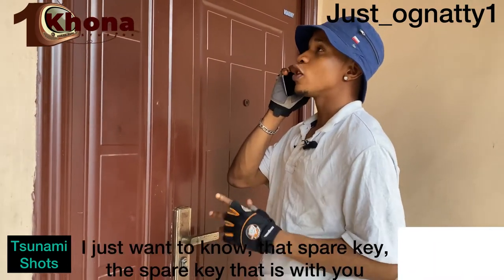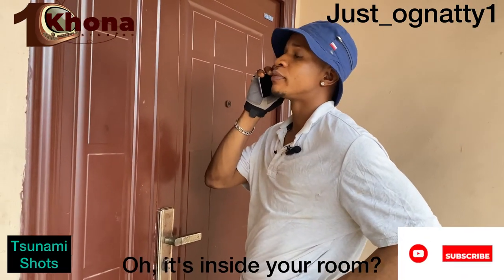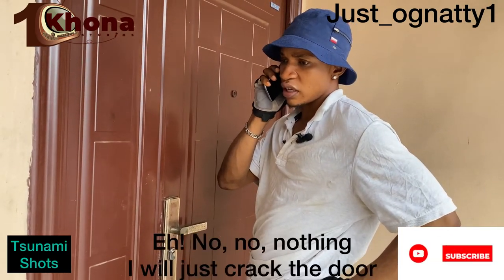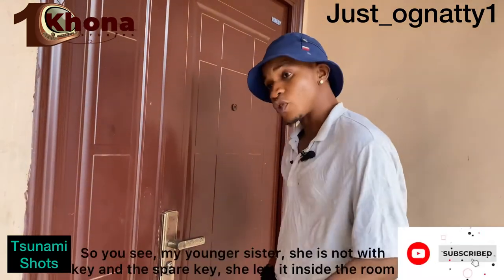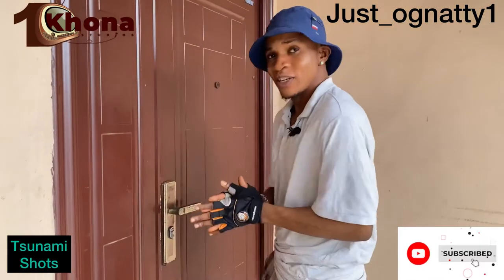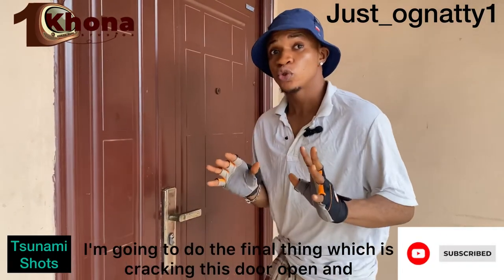'Oh, it's inside your room.' No no — the spare key is with me. I hid it inside the wardrobe, inside my wardrobe. Nothing, I'll just crack the door, nothing will happen to the door. So my younger sister is not with the key — the spare key she left inside the room, and my only spare key I hid it in the wardrobe. Such a coincidence.